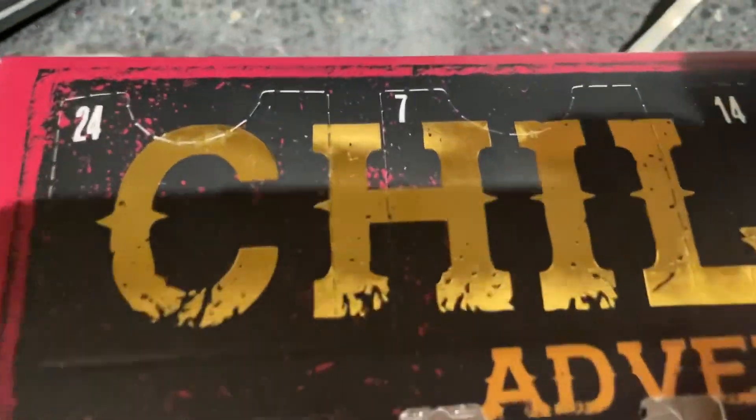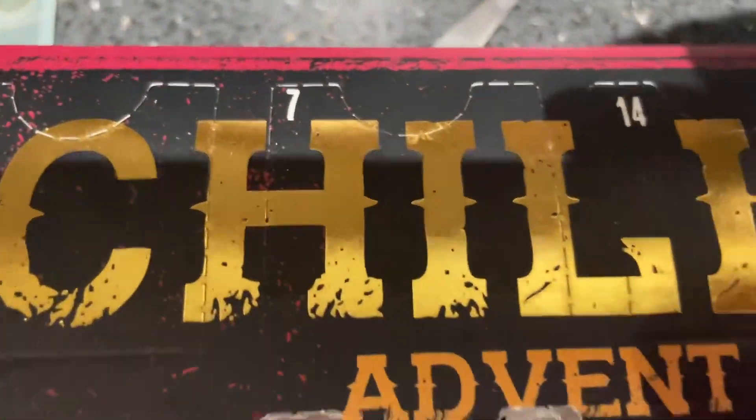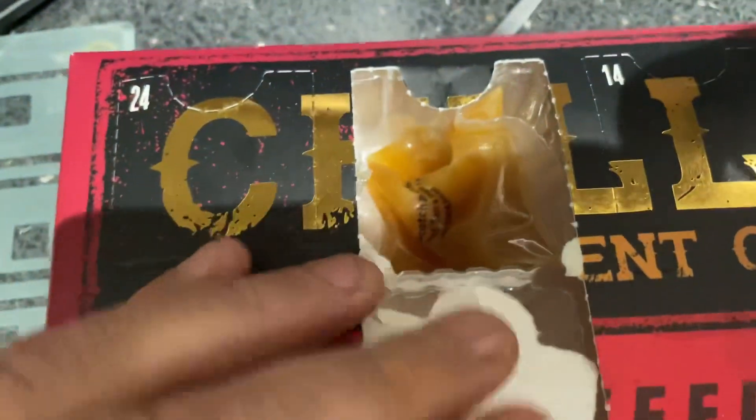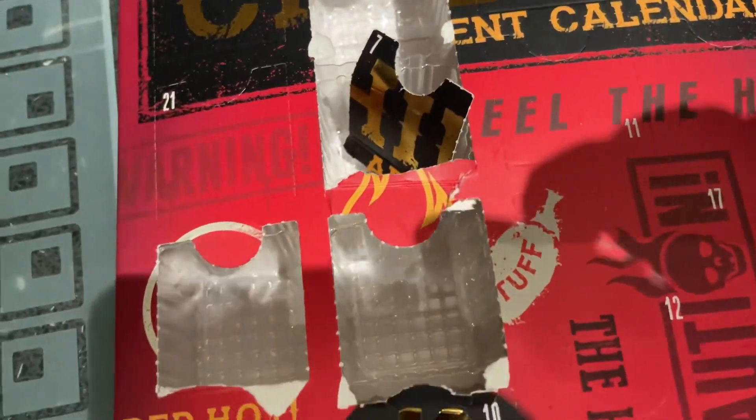Right, day 7. Where's day 7 on here? Right, there it is — right at the top. Day 7. Let's get it open. Let's see what's in there. Let's see what's in the box.